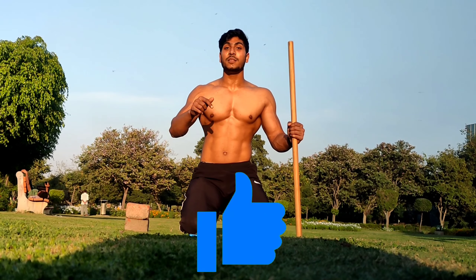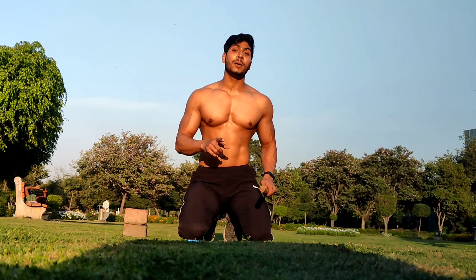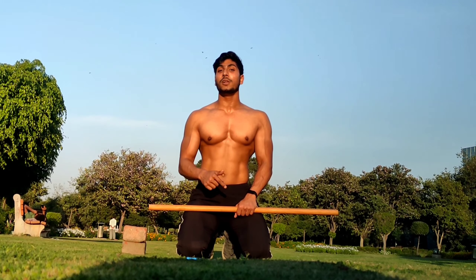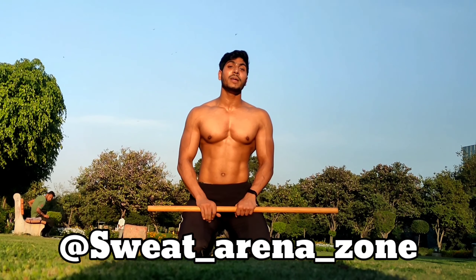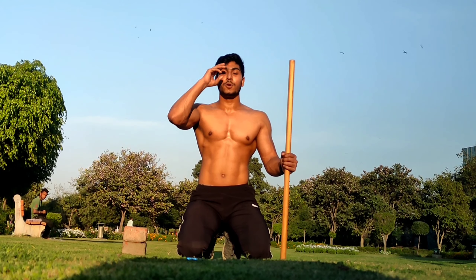Is this real or fake? This is called the magic push-up. The whole internet is filled with this magic push-up challenge. Is there any magic in this? Let's find out. To perform this magic push-up, you need a bamboo stick and a surface which should be a little above the ground level.